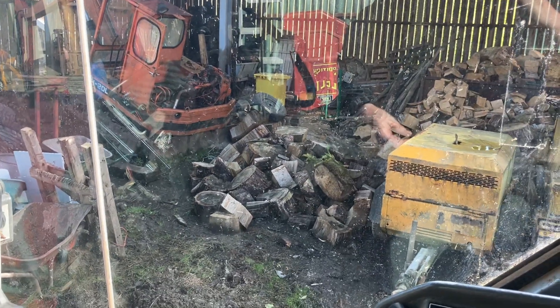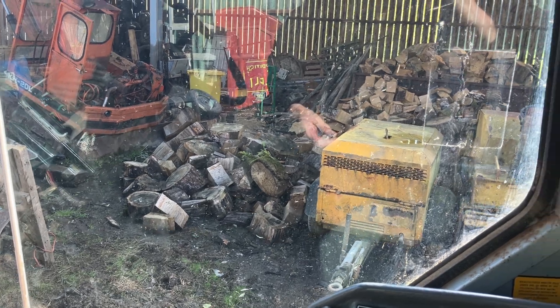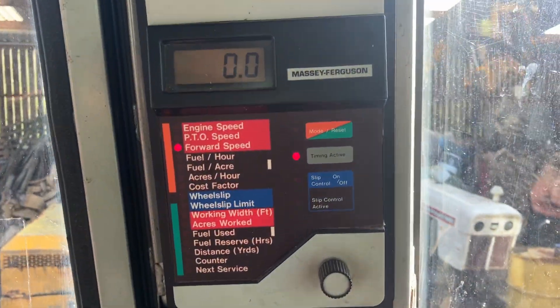This is my Massey 3075. We're hopefully going to have a bit of a look at this unit.